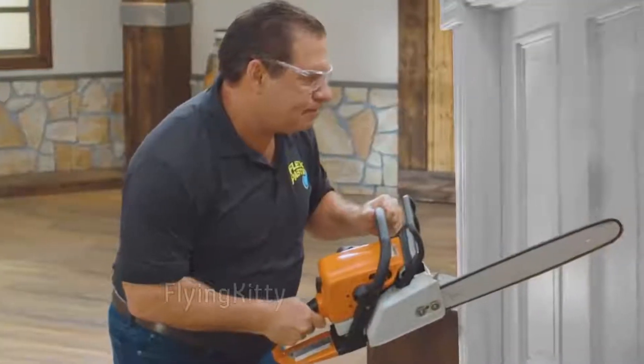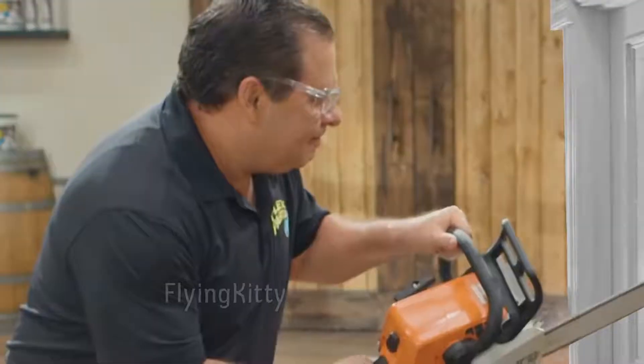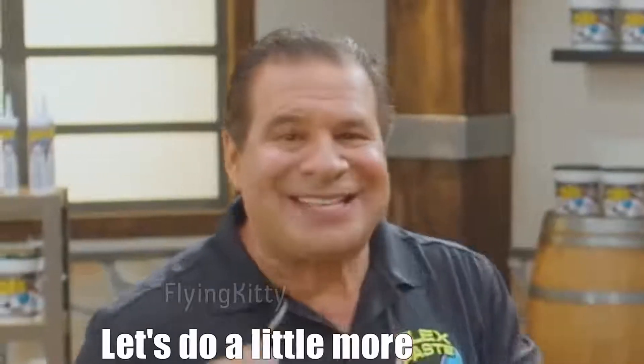You fucking bitch! Wooowww! Wooowww! Ha ha ha ha. Let's do a little more damage!